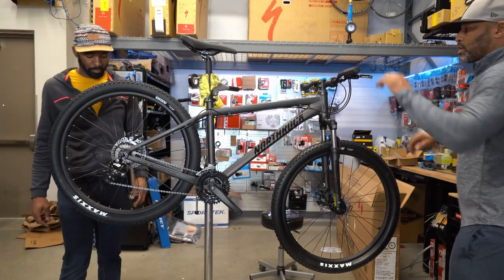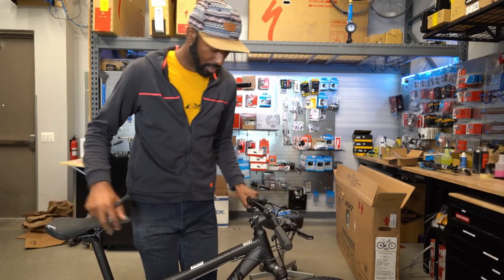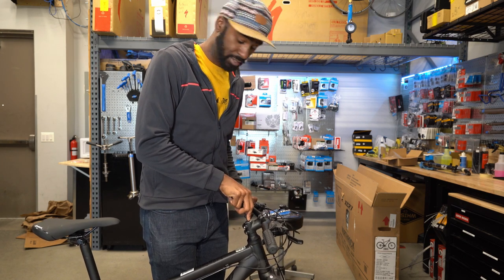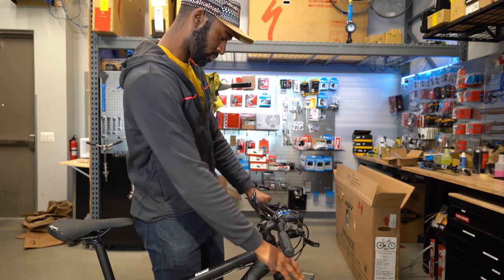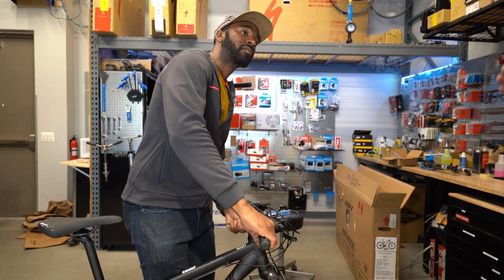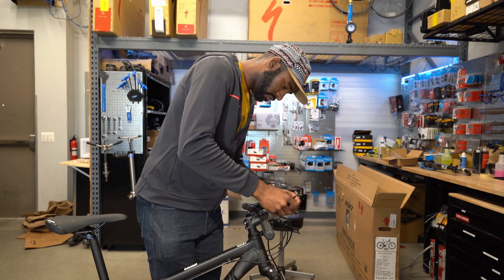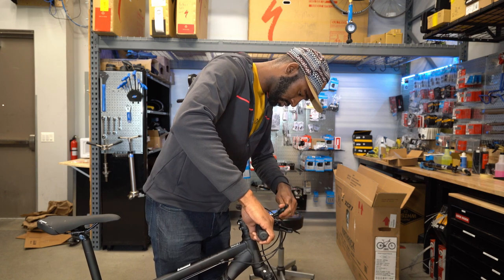The rear brake needed a quick adjustment but it's good now. This bike is small — definitely between a small and a medium. At six-foot-three riding extra-large bikes, I can't give it a fair shake. The top tube looks short. The plan is to put a beginner rider on it, take it to a trail suitable for this type of bike and that type of rider.